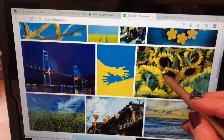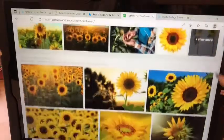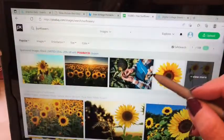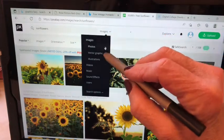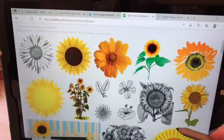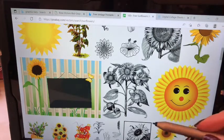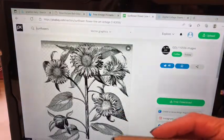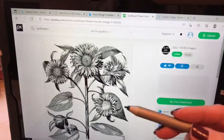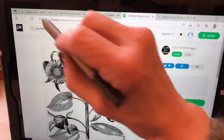Also there's Pixabay - they have tons of neat stuff. If you go over the picture it tells you what it is. I want sunflowers - here's lots and lots of sunflowers. These are all photographs, but you can tell it that you want vectors. If I do vectors and graphics I can get something like drawings that I can put in. These are all free - you can use them, you can sell them if you use them in something else, like as part of a page. You couldn't just take that and sell it as a standalone card, but you could put it in one of the pages like we just did where you have several different elements.